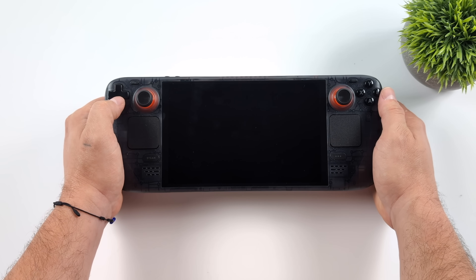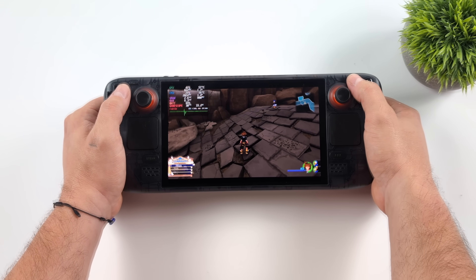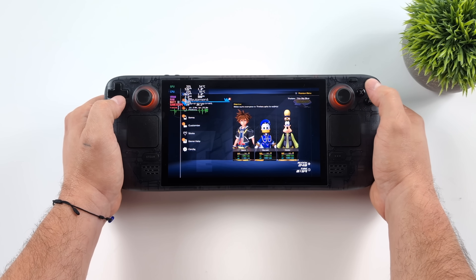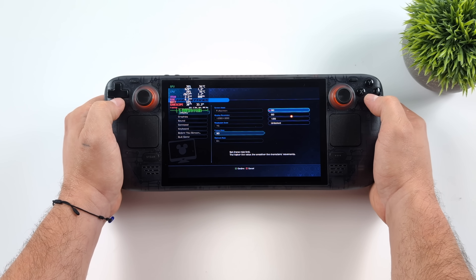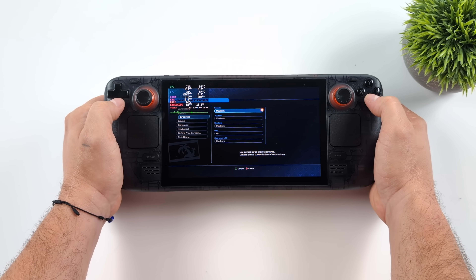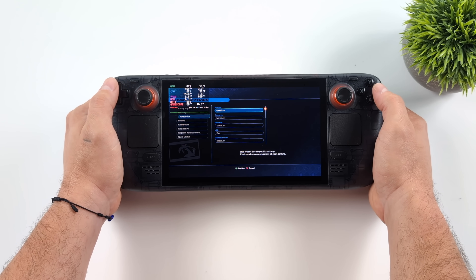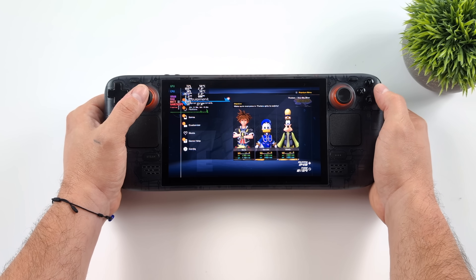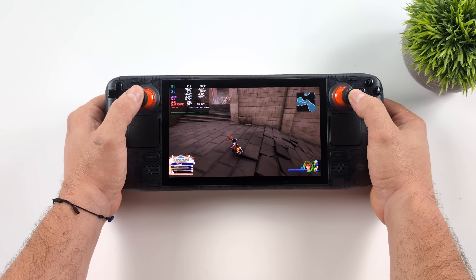Now we've got that panel running at 60 Hz. In order to change the graphics settings, we're going to press our start button, go into the menu, press the X button, go to our display options, and change the refresh rate from 30 to 60. We're going to leave the other graphics options right where they were — medium settings, 75% resolution scale, 800p.